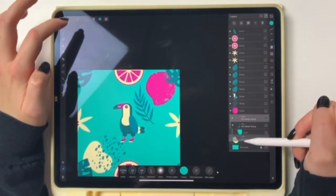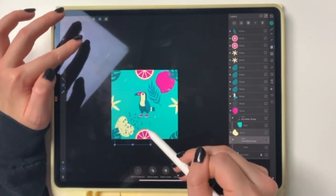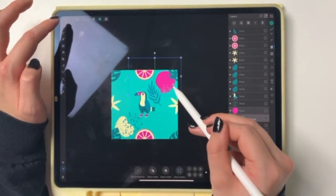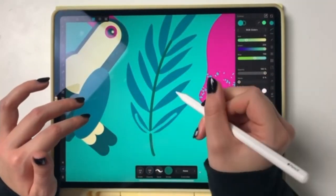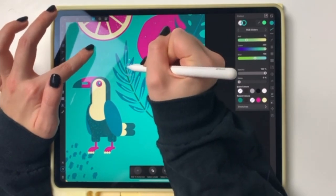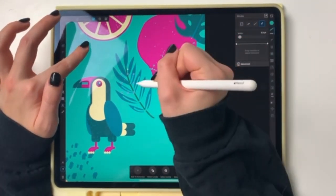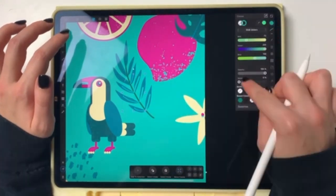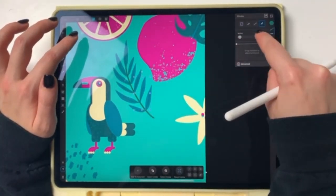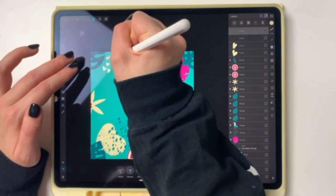I'm putting more texture on these blobs. I struggled a bit with coloring the texture in this program because I totally forgot there's a pixel persona where you can use pixel brushes to color it in. I just made this all harder than it should be — there are so many easier solutions.